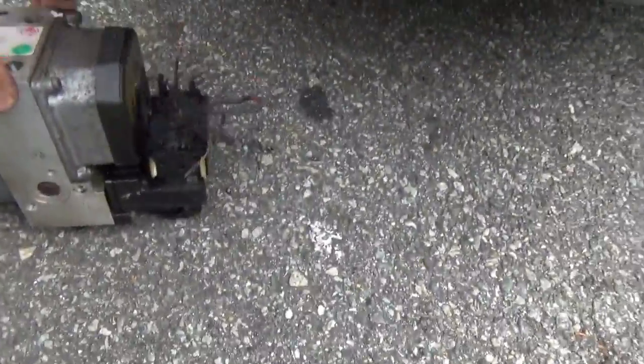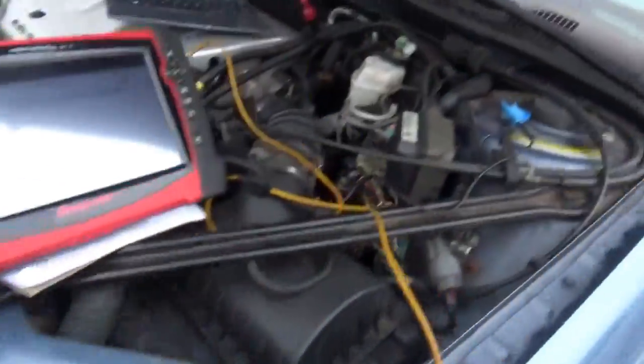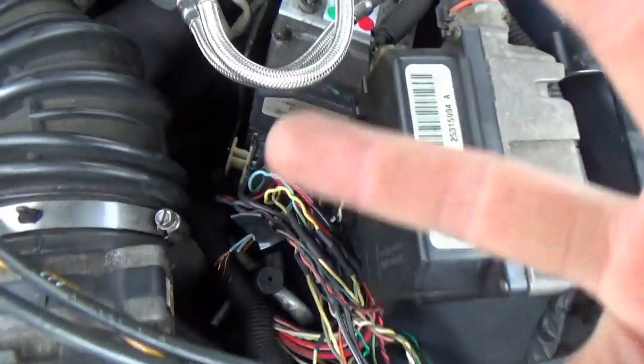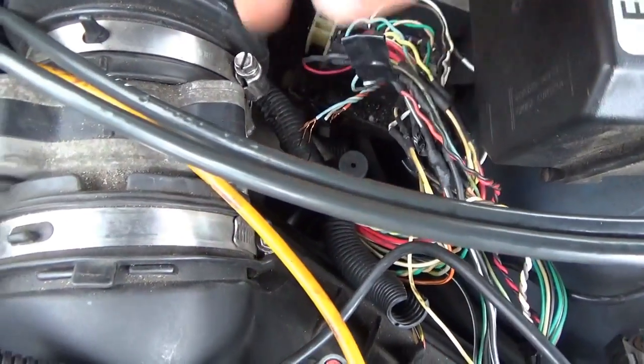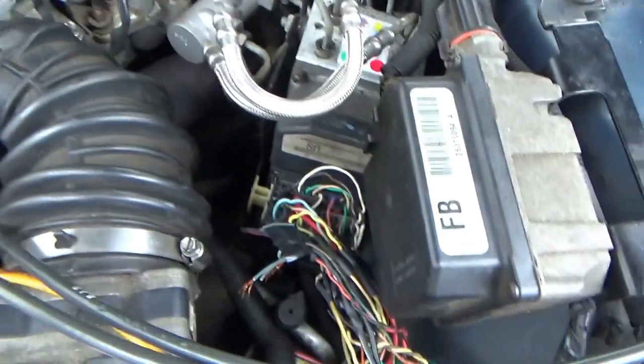We have a 1999 Oldsmobile Intrigue here, 3.5 liter V6. The shop had a problem with the ABS module catching on fire — here's what the remains look like, this thing is completely toast. We put in a new module and got a new connector, probably from the junkyard, and now the wiring is setting codes.